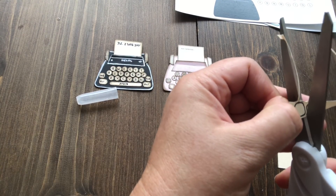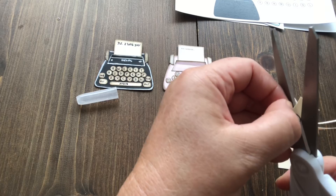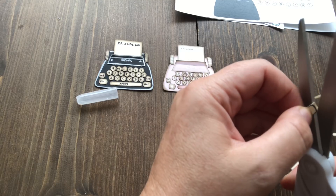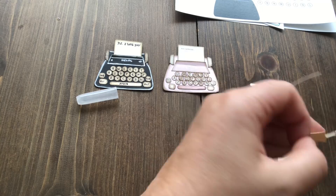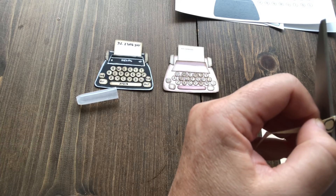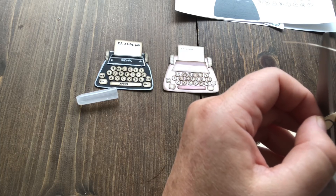I bought one of those phone holders so that you guys could see what I was doing as I'm working. I hope it's showing what I need it to show, because I can't see what you guys see on the camera. If not, I'll have to redo this entire video, which will make me a little sad because I don't have all that much time. But you guys are all worth it — I really appreciate you subscribing to my channel.